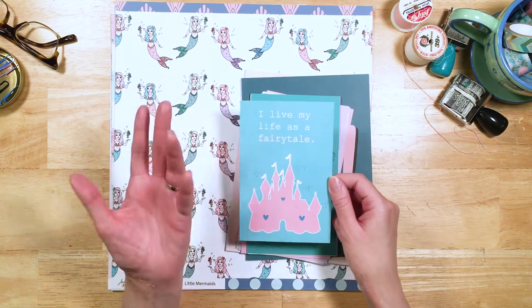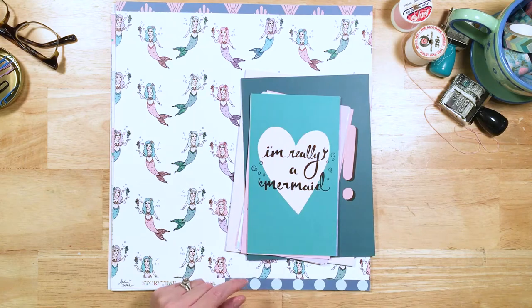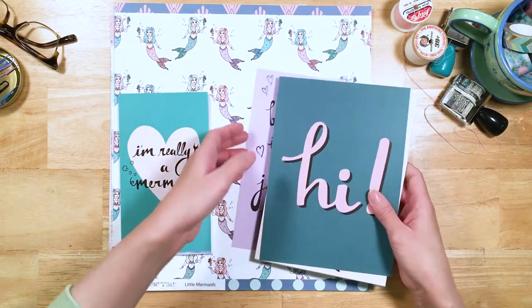We made it so that you guys can actually use it instead of just a regular business card. It says "I live my life as a fairytale," which is the Fairytale Club motto, and it's got our information on the back. So let's look at these beauties.